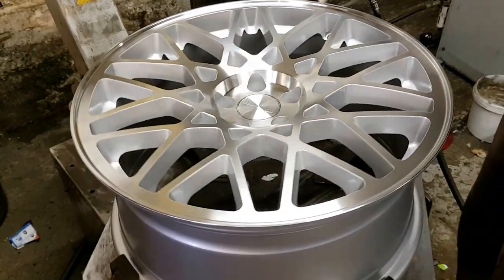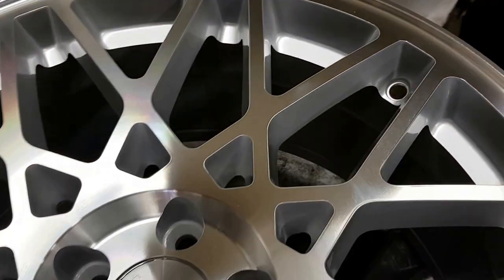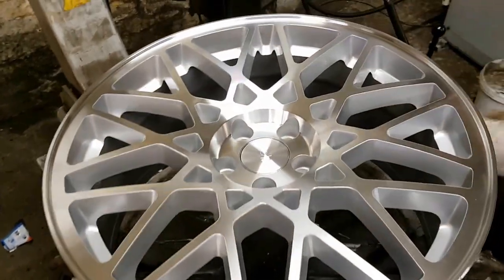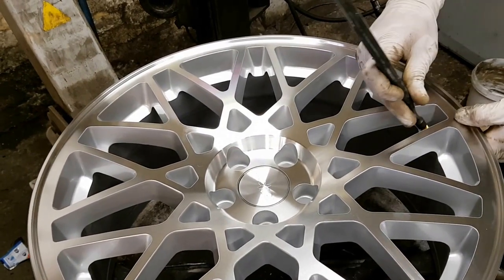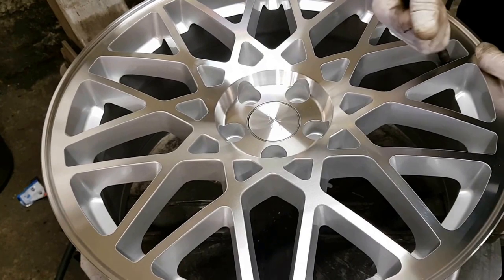First you need to put a valve in. That's the valve hole. Put a bit of grease around the valve, get a valve puller — which is this — pull the valve through, and then pull the valve up.